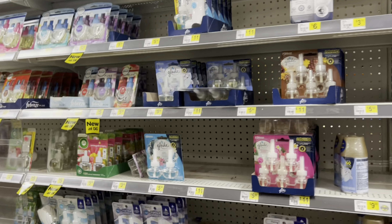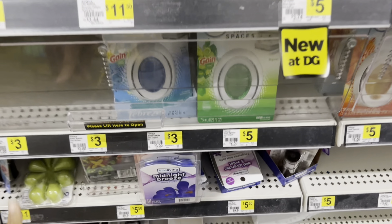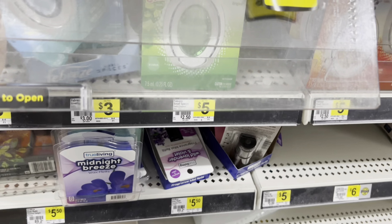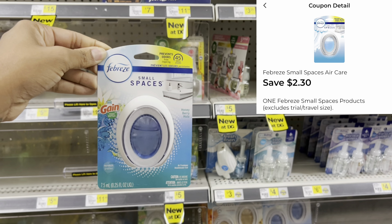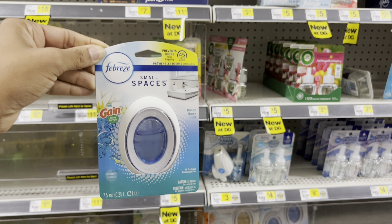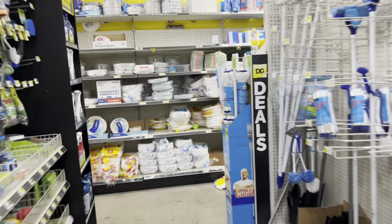I'm only at fifteen dollars, so I need to get to at least twenty to trigger that additional five dollars off for spending at least twenty dollars in Gain products. I'm going to grab one of these Gain scented Febreze small spaces, priced at three twenty-five. I'm doing more than one transaction, which is why I'm picking up two. We have that two dollar thirty cent digital coupon and it's also attaching to the five off of twenty Gain — a great filler item.